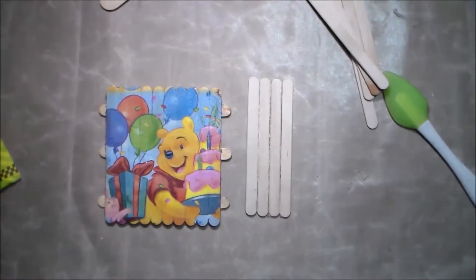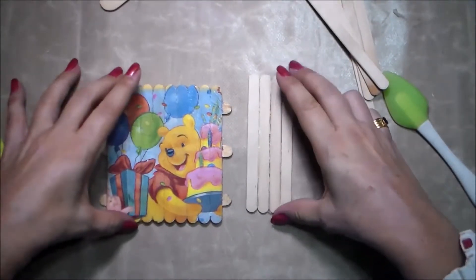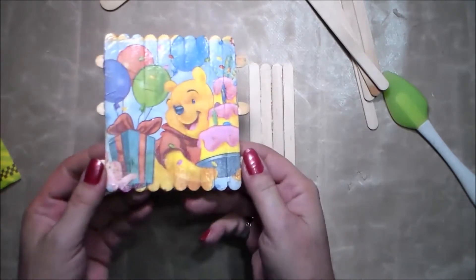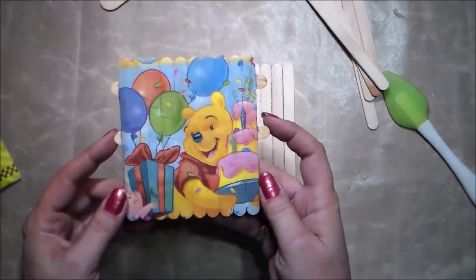Hello everyone, this is Chris from Style Harmony. Thank you for joining me. Today's video is going to be about making coasters with or for your children.